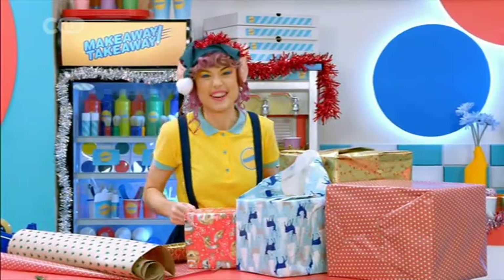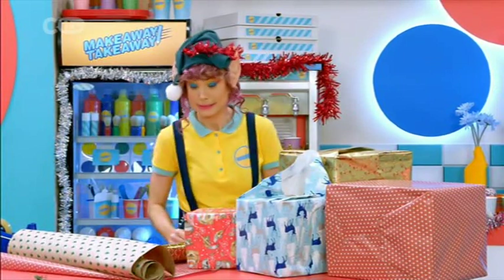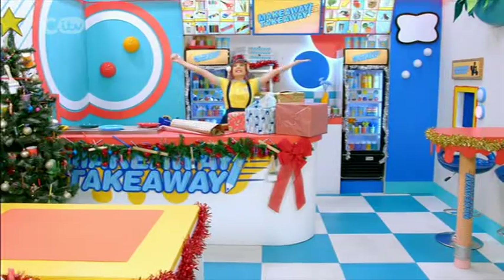I want to get on Santa's nice list so I'm helping him out with a few jobs, hence all the wrapping. I'm reusing this from last year. And this string. This gives me an idea for a Makeaway Takeaway!